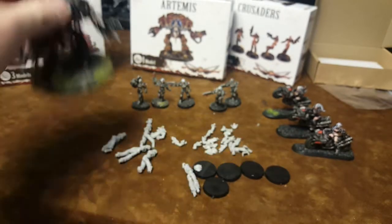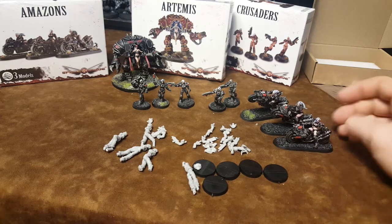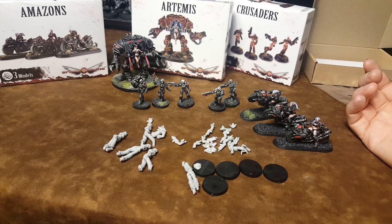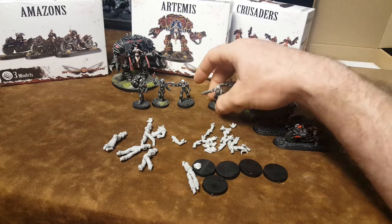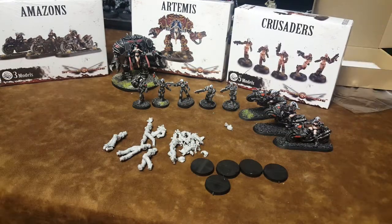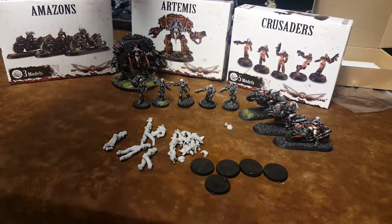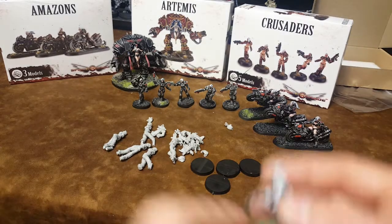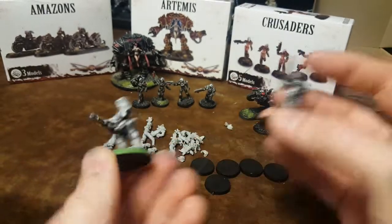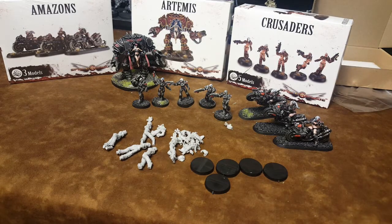All in all, these are resin miniatures. I think they're fantastically sculpted. I think they've got a lot of potential for use in not only the Space Crusade board game, but also for other tabletop games as well. They're fantastic scale, and if you're an Aliens vs. Predator player, they're the same scale as the Heavy P minis. I recommend it — check it out, they're pretty awesome.